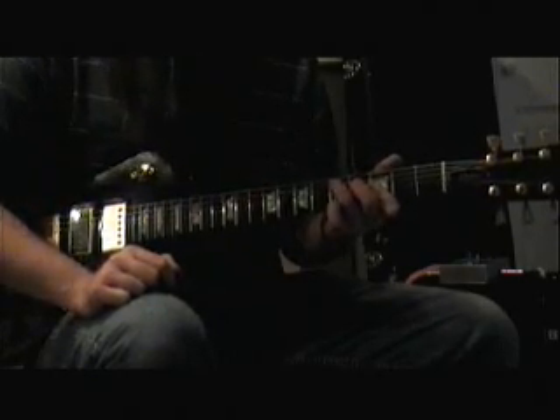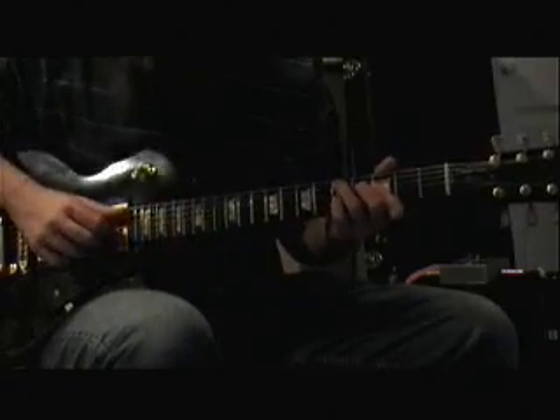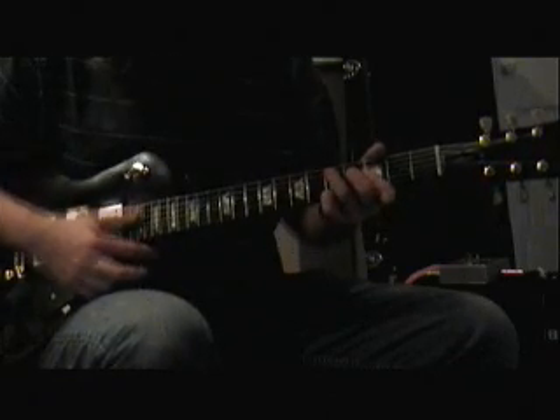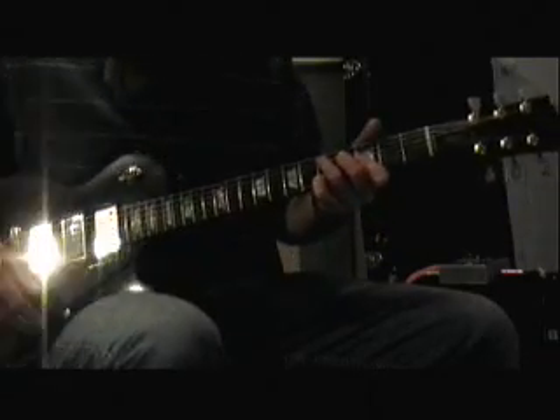And then right here in place of that D7, we have a D augmented chord, but we're also adding an 11th on the top. And if we want to, we can put a pinky in there and put that 7th in there, and we can also put the 5th on the top as well, all through your nice little voicing there.